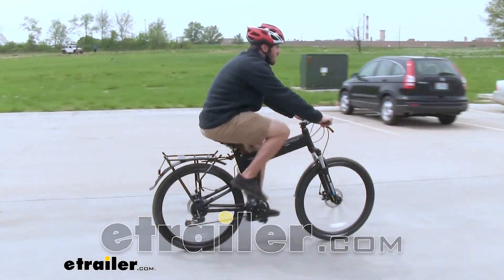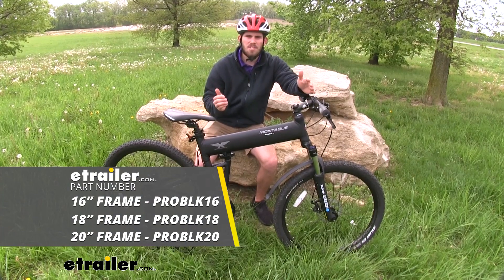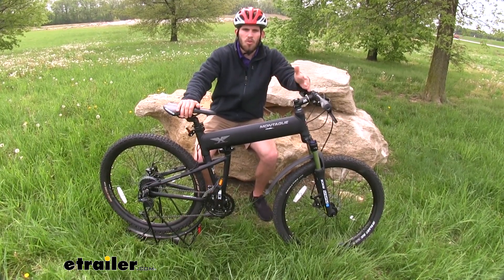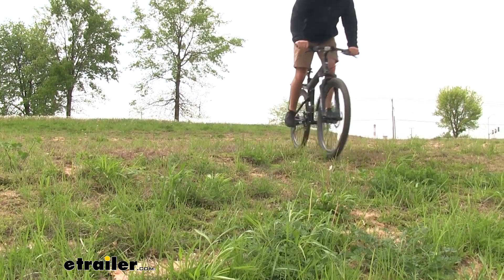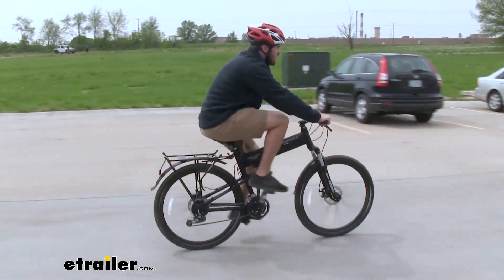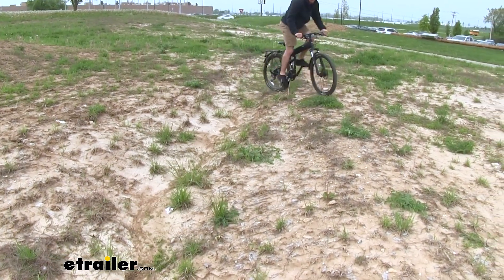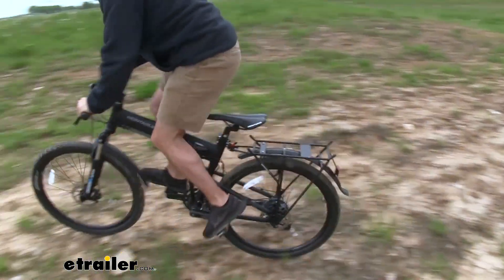Today we're going to take a look at the Montague Paratrooper Pro folding bike. Now first you might be skeptical of a folding bike — you might be worried about how well it's going to hold up when you're riding it or how durable it's going to be during those rigorous riding conditions. Montague actually designed this bike with the help of the U.S. military, hence the name Paratrooper. They wanted to design a compact bike that was going to be durable enough to endure those rigorous conditions.